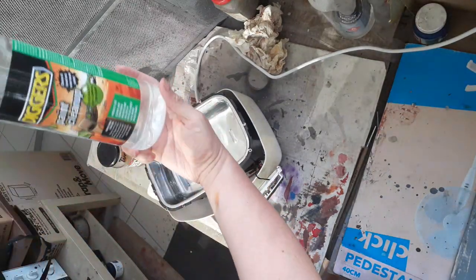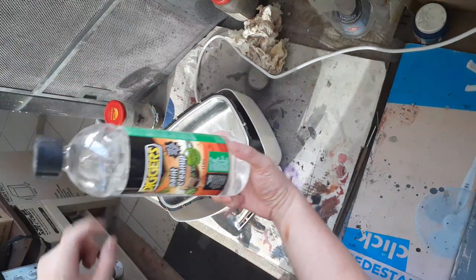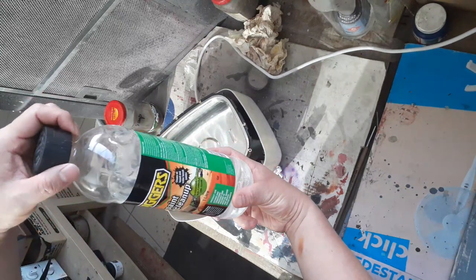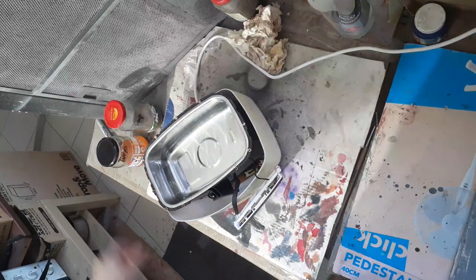For the final part I have a paint cleaner from Bunnings. If you're in Australia you can get this stuff — Paint Clean Up. If you're cleaning acrylic brushes, you can just use this straight in a glass jar, throw your brushes in there and you're good to go. But for oil paint brushes, I'll be cleaning with turps first.